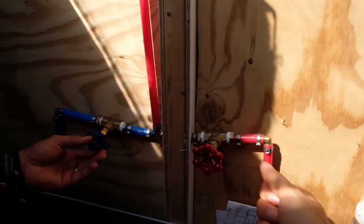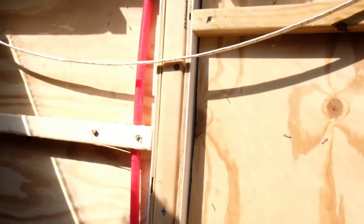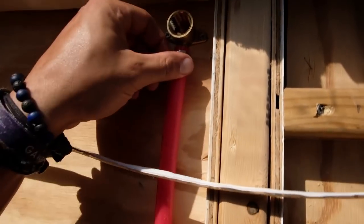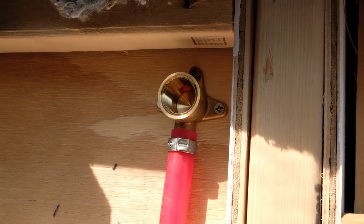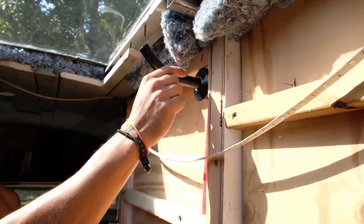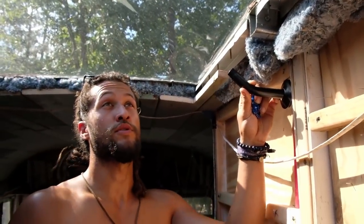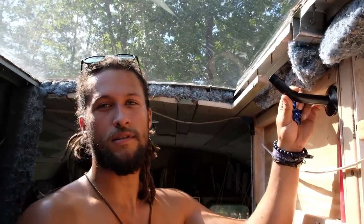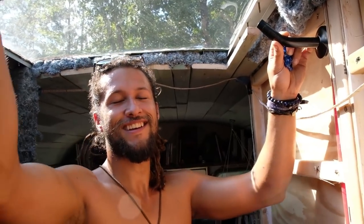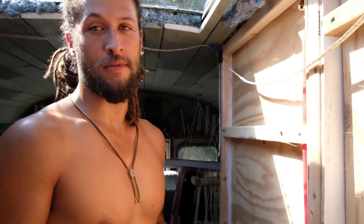It comes up here and runs here — this is where our shower head is going to connect. We've got this extension which will connect like so, and then our shower head is going to come out over here kind of like a rain head. We wanted it up high because we're both tall people and we want water to rain down on us. Anyway, that completes the piping completely for the entire bus, which is a huge step.